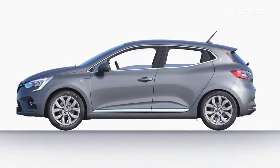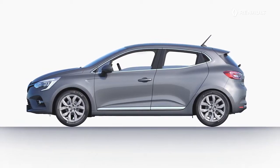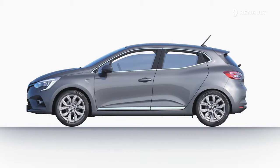If your new Renault Clio is fitted with electric windows, you can close all of the windows automatically. When locking the doors, you just have to press this button twice in succession. If your vehicle has electric windows only at the front, only the front windows will be closed.